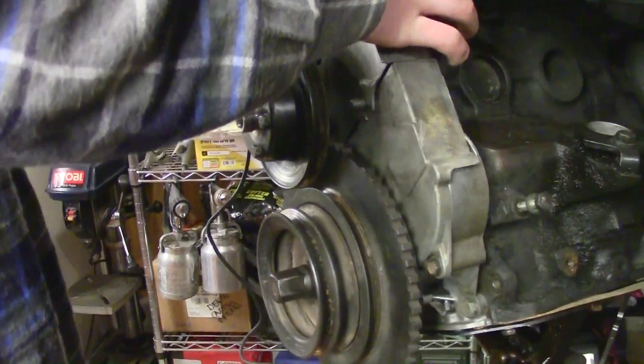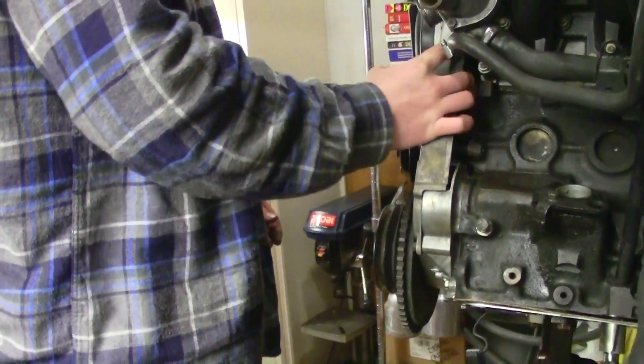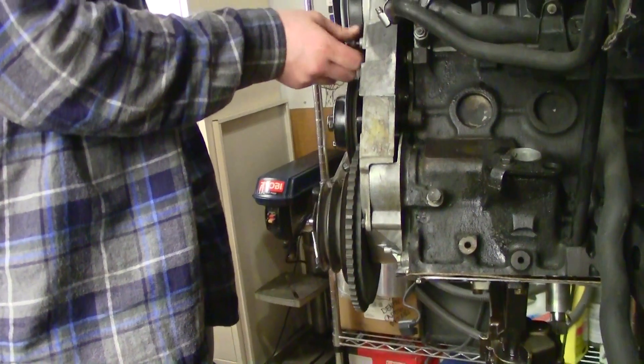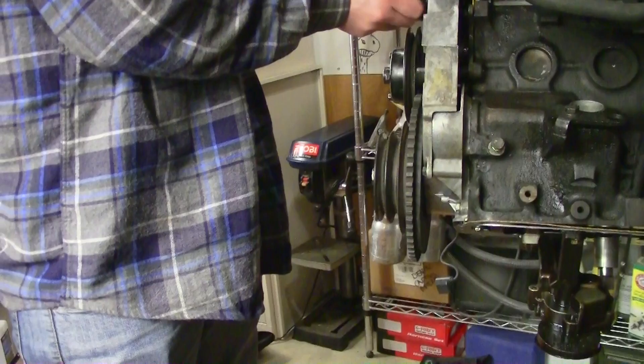We had a whole bunch of struggles trying to get the marks to align and we couldn't get them to align properly and get the belt to slide on. Then I remembered reading somewhere that after you put the marks on you should spin the engine one full revolution. So we made our best guess and spun it a revolution and magic happened and everything lined up.